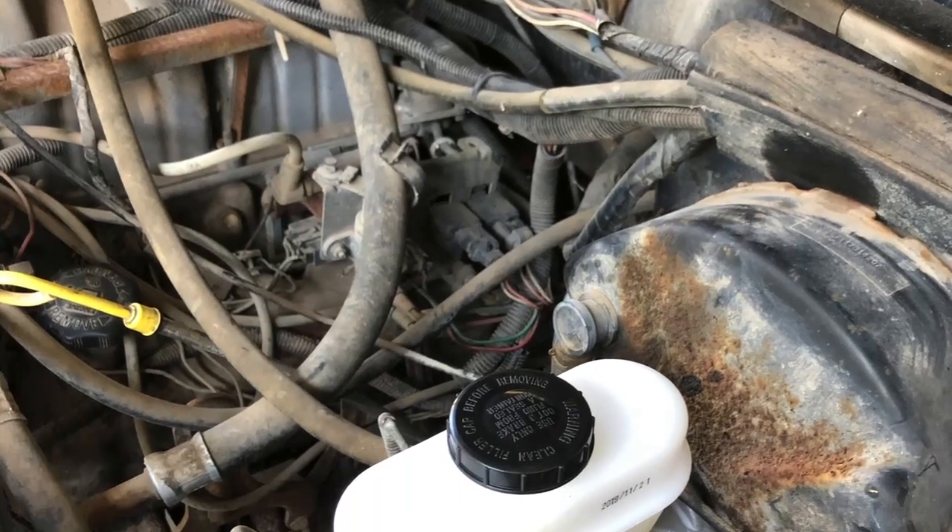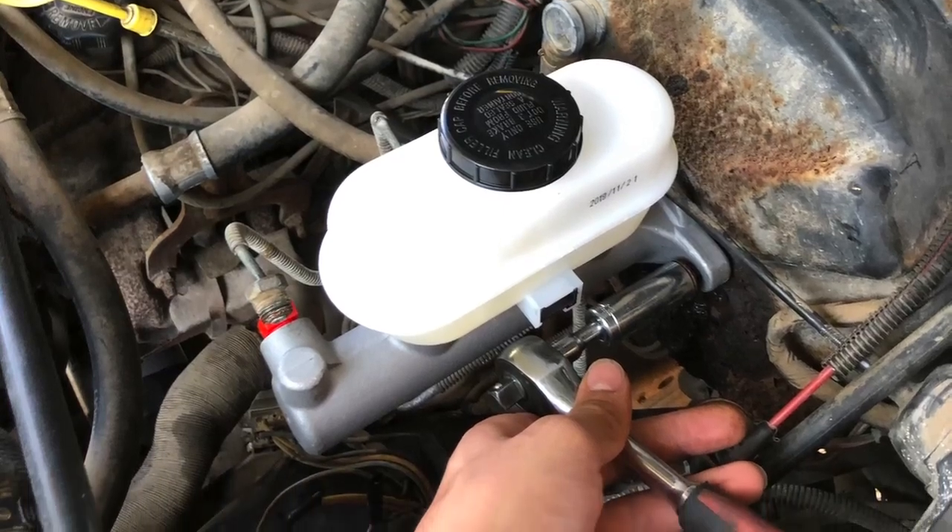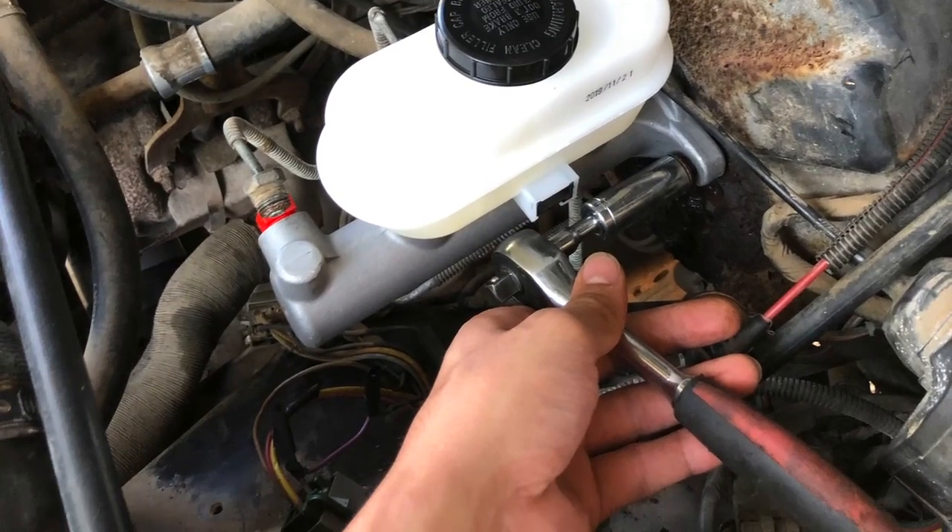It's time to do the brakes. I replaced the old rusty locked master cylinder with a new one. Some WD-40 on the fittings made the removal and install a fast one.